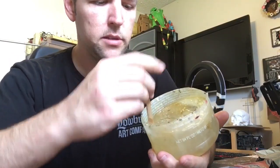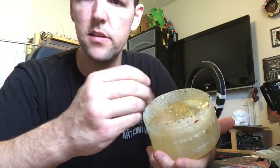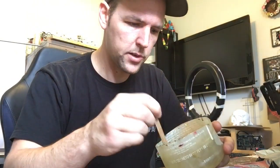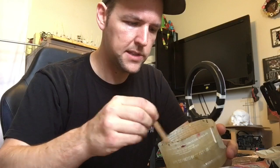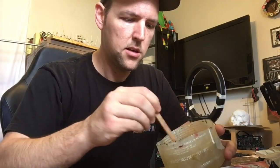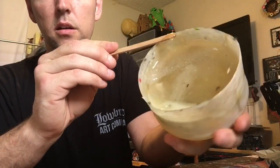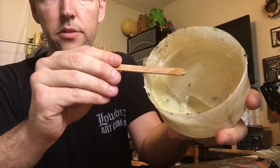It does have an odor to it, but it's never made me nauseous or ill — though some people are more sensitive. Definitely do it in a well-ventilated area. I've got a window right in front of me wide open with a fresh breeze coming in. You don't want to do this in a stagnant room where it will smell really bad and might make you feel sick. Alright, looks nice and mixed up — very liquidy and runny, not too thick.